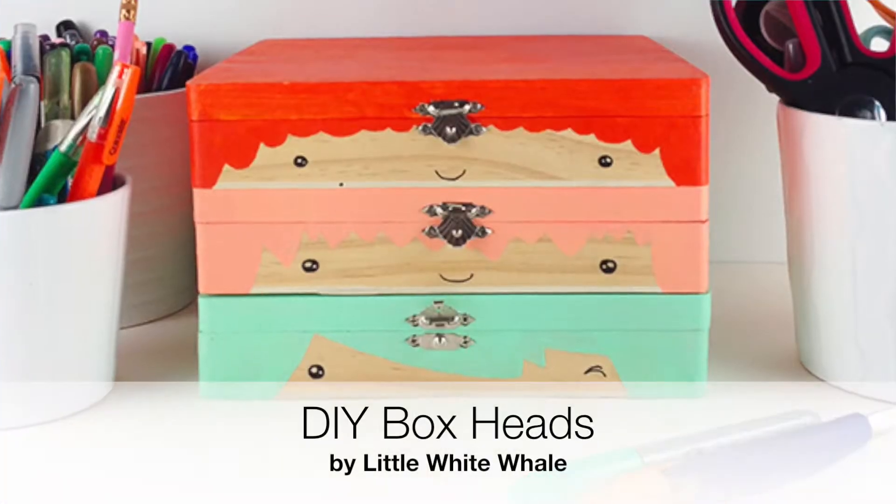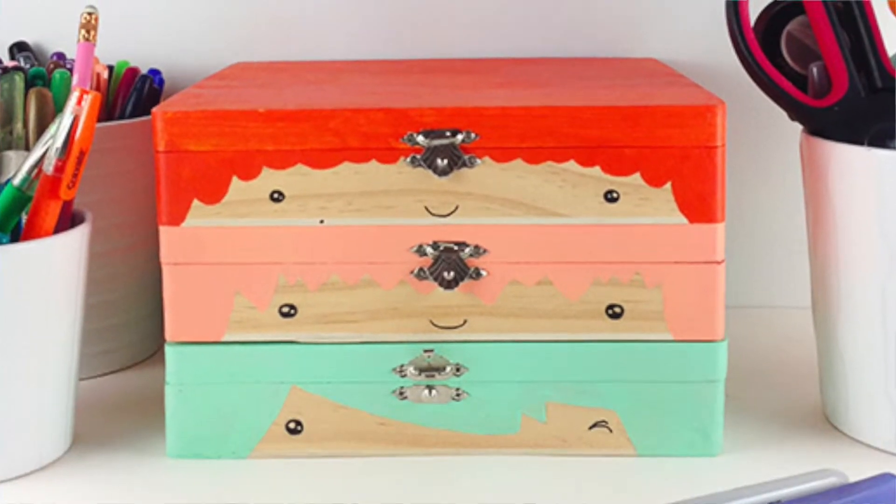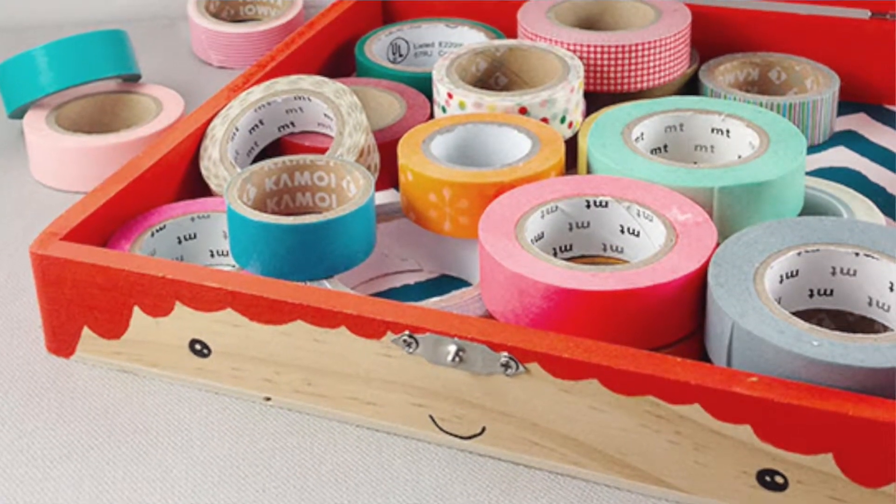Gloria from the blog Little White Whale took a trio of inexpensive wooden boxes, like a cigar box, and transformed them kawaii style. Kawaii is — I learned this today — it's actually like a genre, a Japanese kind of style that's just like cute. Like the big eyes and anything cute or adorable.